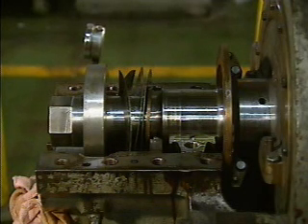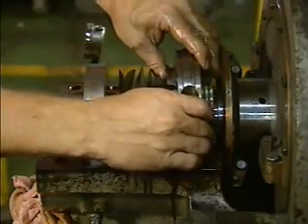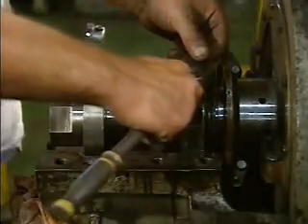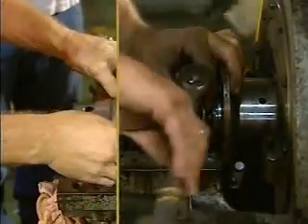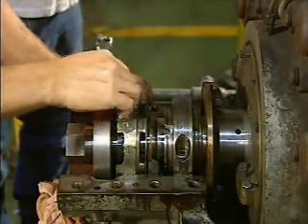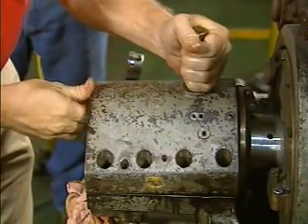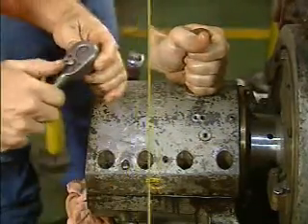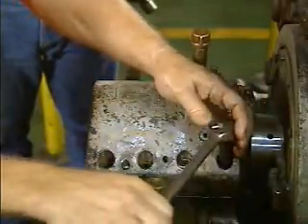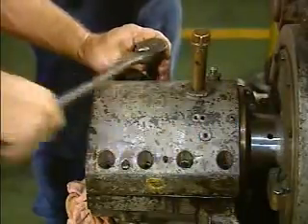After the clearance check is made, the journal bearing is ready for reassembly. The lower shell of the bearing is installed first, and then the mechanic puts the upper shell in place. Once the bearing shells are properly positioned, the mechanic installs the bolts that hold the shells together. Next, the thrust bearings are installed on the shaft. Then the bearing housing is reassembled, and the housing bolts and guide pins that secure and align the housing are installed. Finally, the mechanic tightens the housing bolts following a pattern specified by the manufacturer to make sure that they are tightened evenly.